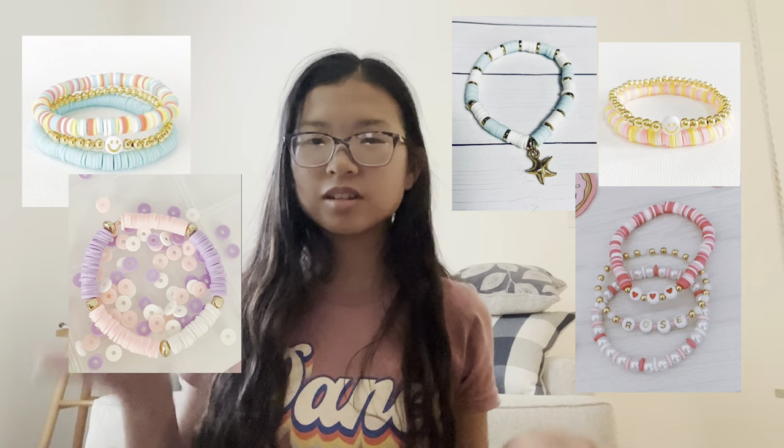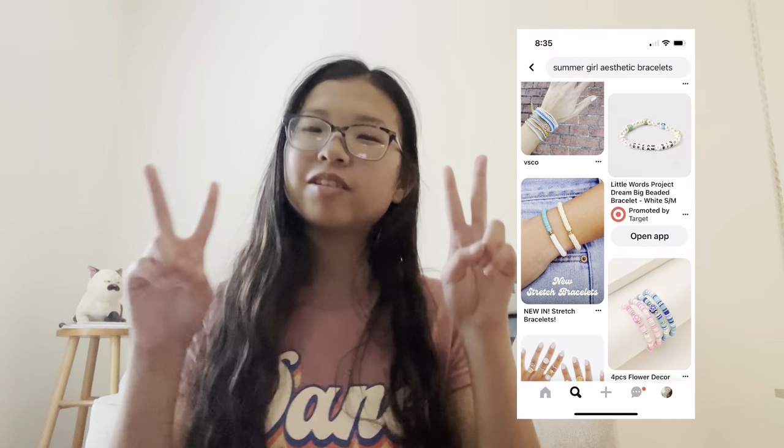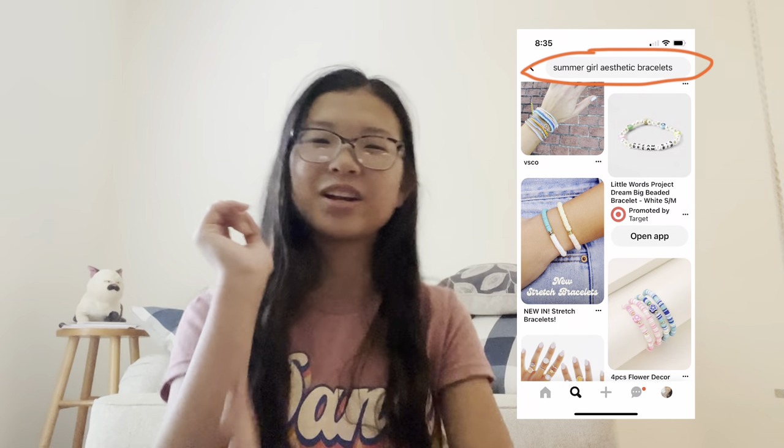If you don't know what those are, here's some photos. They're all over Pinterest and TikTok — they're considered like the summer girl aesthetic bracelets and jewelry. I think they're actually really cute, so why not just attempt it?